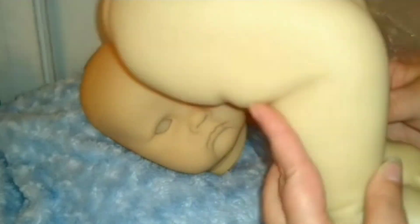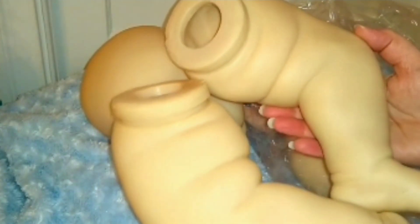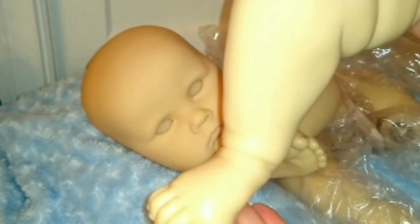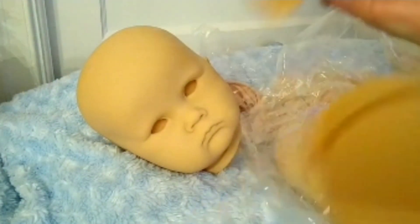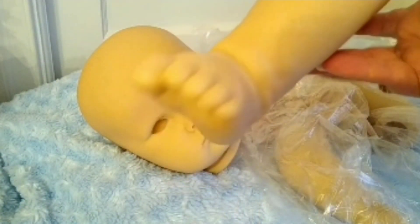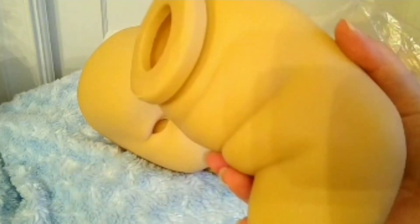Oh my goodness, these chunky legs! Look at the really chunky thighs, fat rolls on the inside, look at these ankles. I am loving it — look at that thigh in my hand, so chunky. Lots of great little detail. This baby is going to be adorable.